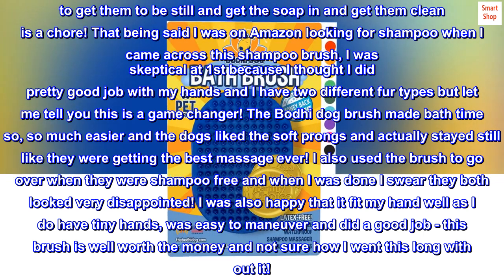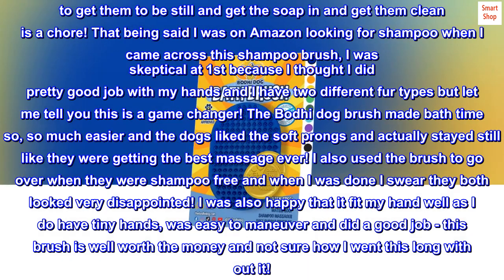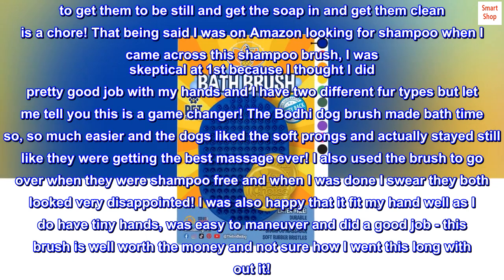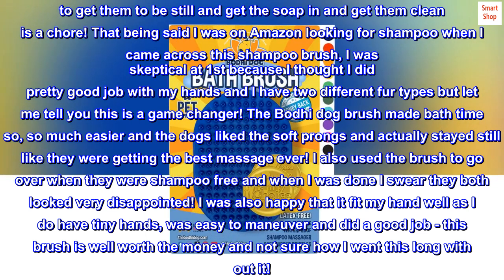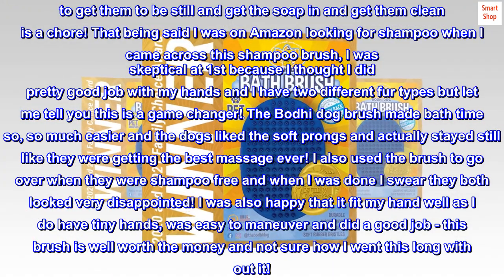I also used the brush to go over them when they were shampoo free and when I was done I swear they both looked very disappointed. I was also happy that it fit my hand well, as I do have tiny hands — it was easy to maneuver and did a good job. This brush is well worth the money and I'm not sure how I went this long without it.